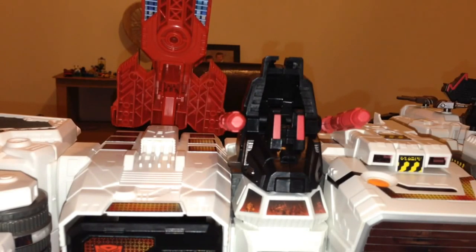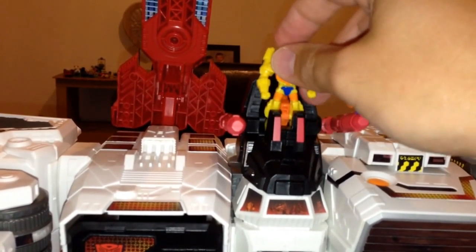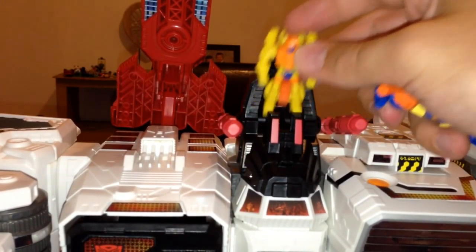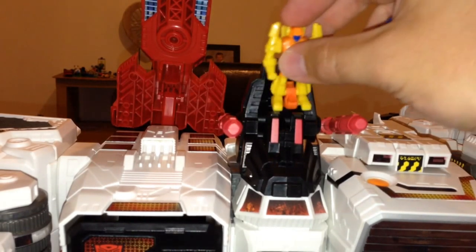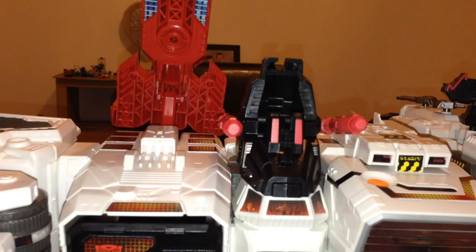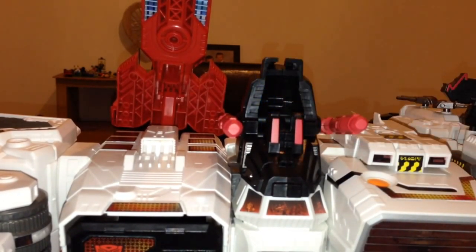I've got the guys from Scoop here — let's see if they properly fit in. Yeah, you can just about get them in there, but they don't really sit down or anything. Potentially you might be able to get some of the other figures in there — the ones that come with the Legends figures perhaps. That one doesn't quite stand up properly. But yeah, you can have them like that — that's pretty cool.